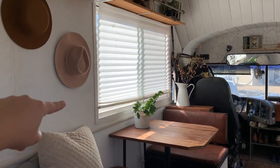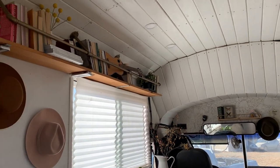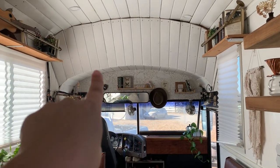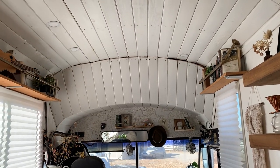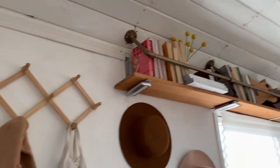We did a 20-inch roof raise. This is the original line of the bus where the roof was originally, and we lifted it higher. Recessed can lighting throughout the entire bus.